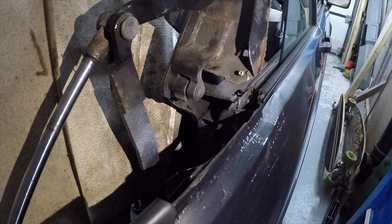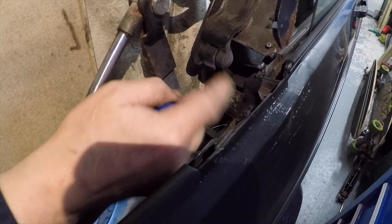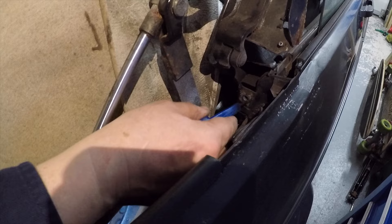It would normally be bolted in there - it's a 13mm bolt that would go on there and hold it in position, but that's sheared. So what we'll have to do is grind this end off and we can use a repair bolt and a nylon washer to secure it all. I have a spare bracket so hopefully we should be able to get that done today.